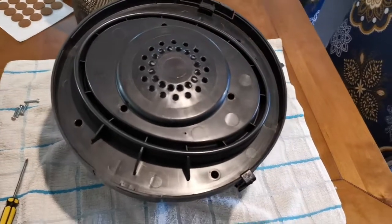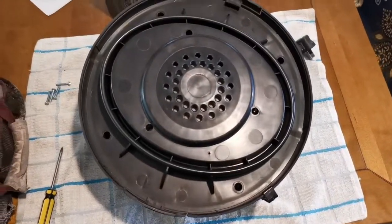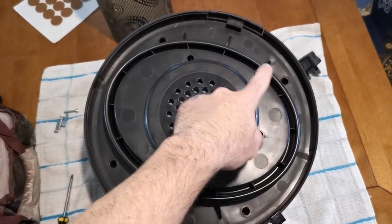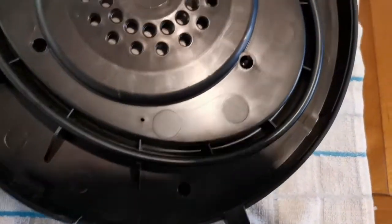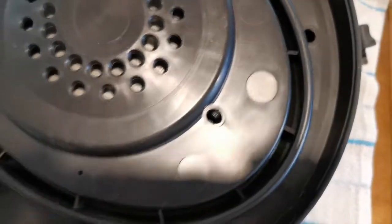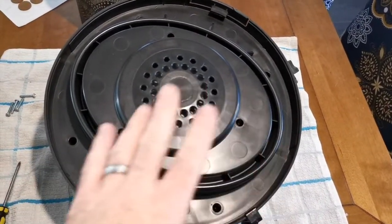With the main motor unit off, there are two stages that we need to dismantle this in. Stage one is to take out these four screws around the outside. All of them are posi-drive screws, so you want a long narrow posi-drive screwdriver ideally to get the most grip. Remove those four screws first.